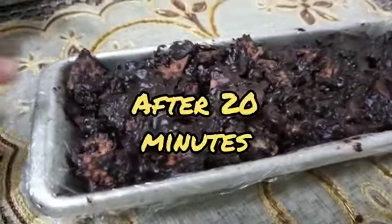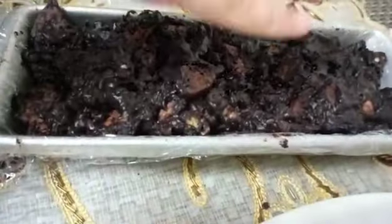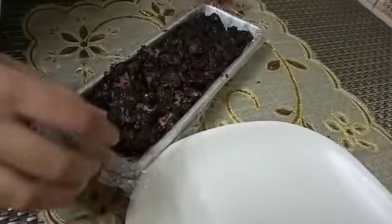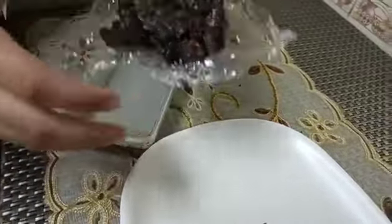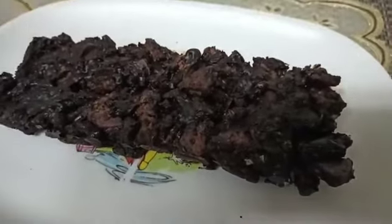It's been about 20 minutes and it has set properly. As you can see, it's looking really rocky from above — it really looks like a rocky road. Now it's time to do the plating. It's really easy to remove — just pull the cling film from here and lift it up.